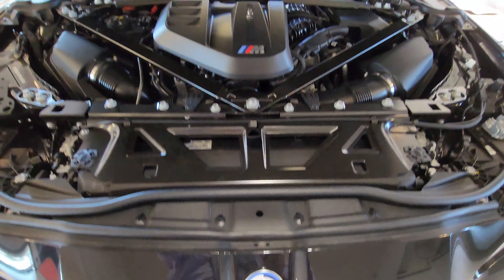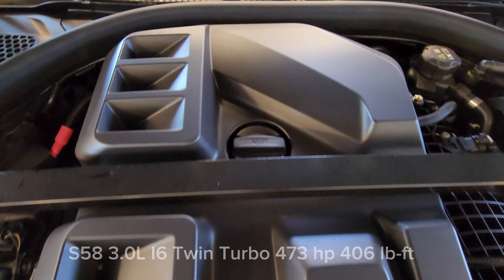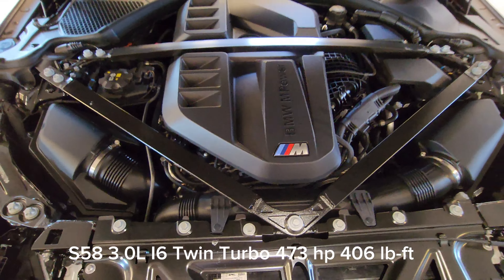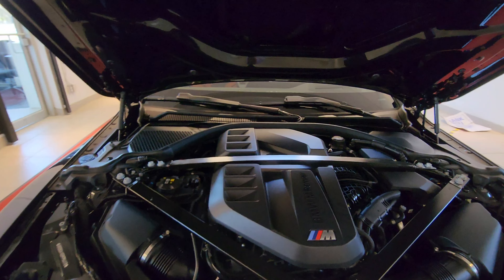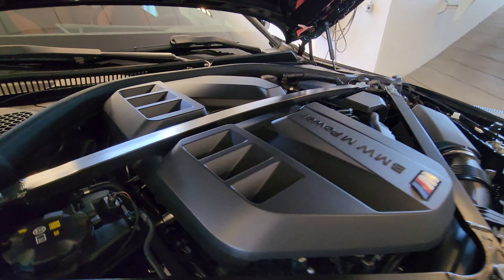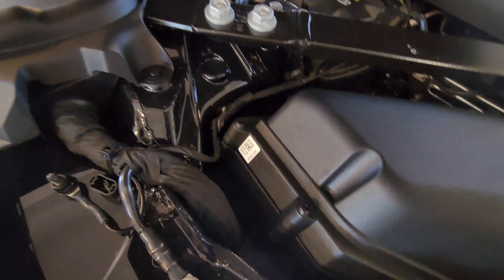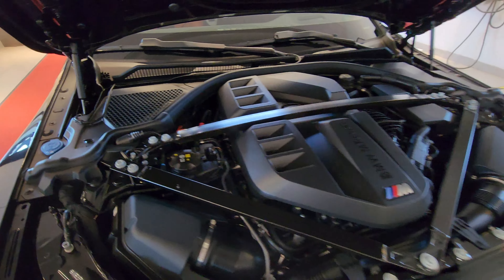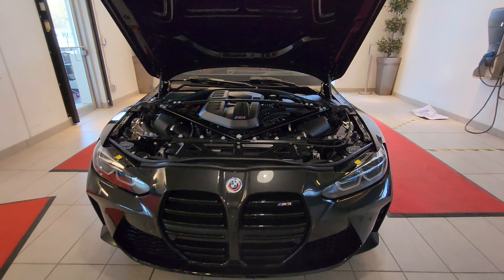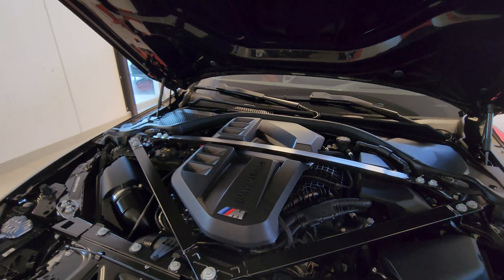Lifting the hood, there it is — the beautiful S58 three-liter inline-six twin-turbo. Because this is the non-Competition, you have 473 horsepower and 406 foot-pounds of torque. You can see the triangular strut brace, positive battery terminal, negative battery terminal right here, and the washer fluid. The S58 — modern-day 2JZ, king of inline sixes, BMW M Power.